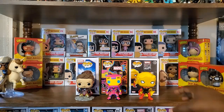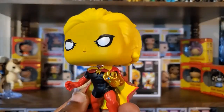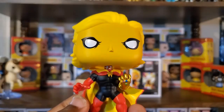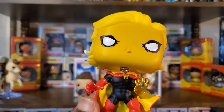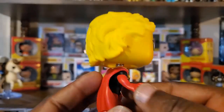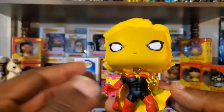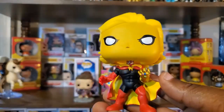Also from Funkaholic, we have Adam Warlock. I really look forward to seeing how this character is brought into the MCU — he's already been set up in Guardians of the Galaxy Volume 2. With Volume 3 they have a lot in the air: Thor joining them, the whole situation with Gamora, and Adam Warlock set up as well. I don't know a lot about this character, so I'm looking forward to learning about him via the MCU. As for the pop, it's kind of simple, but I like that — it's true to the character. I definitely like that he has the Infinity Gauntlet there as well. Very cool pop, and I'm very appreciative to Funkaholic for sending it.